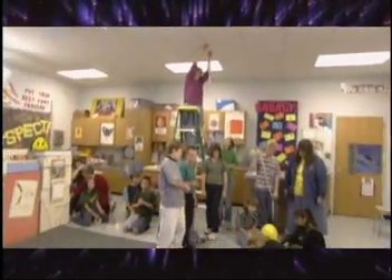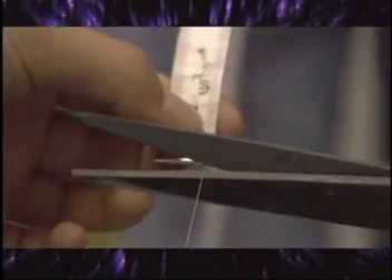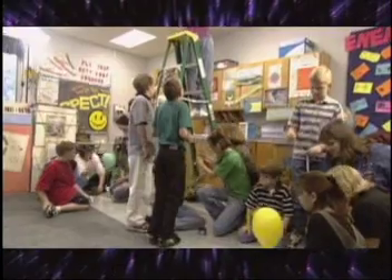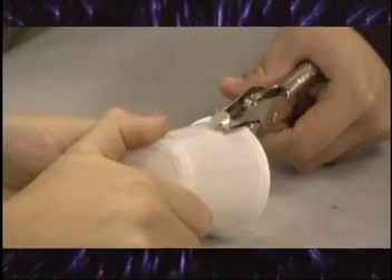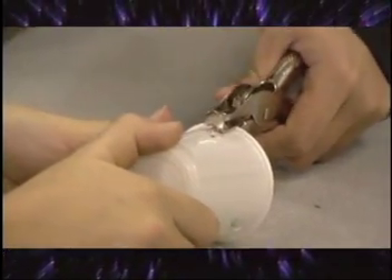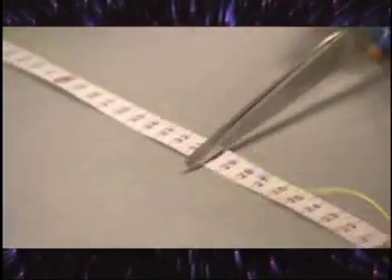First, measure the distance from the ceiling to the floor. Add 15 centimeters to that measurement and cut a length of string for that amount. Tape or tie the string to a spot on the ceiling. Thread the straw into the string, stretch the string taut, and tape it to the floor. Take the cup and using a hole punch, punch three holes evenly spaced around the top of the cup. Now cut three pieces of string, 30 centimeters long. Tie one string to each hole in the cup.